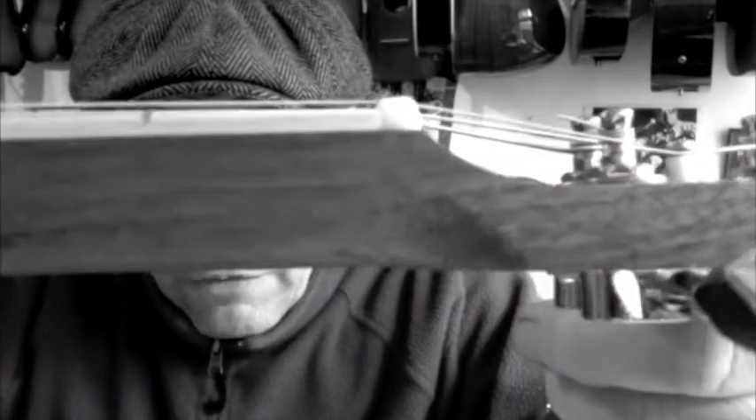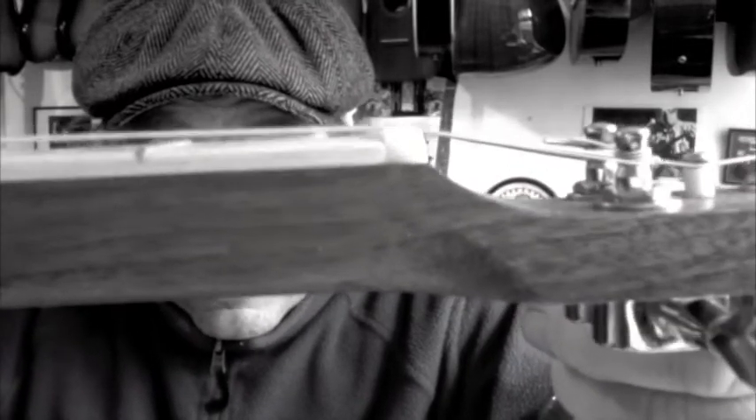That means I'm able to play them with a slide and with my bare fingers. If we look at this guitar here, you can see the action over the nut, over the frets, is about a millimetre.